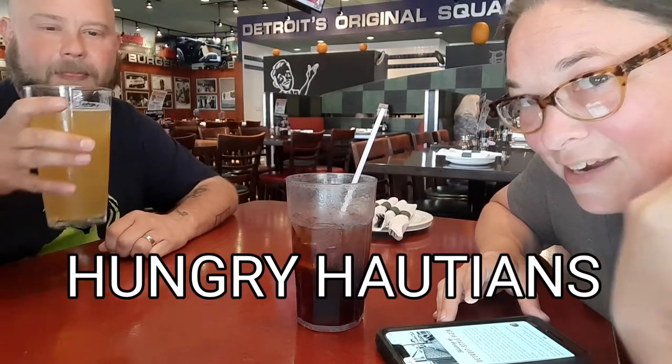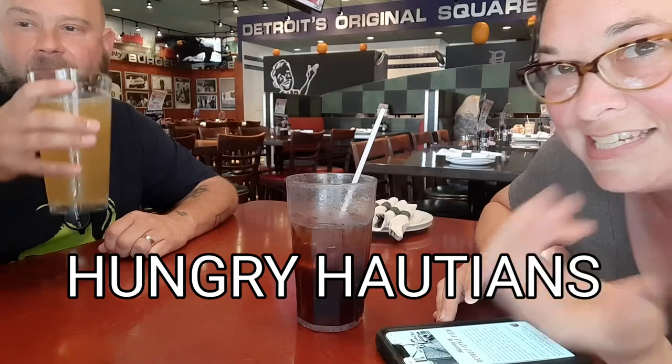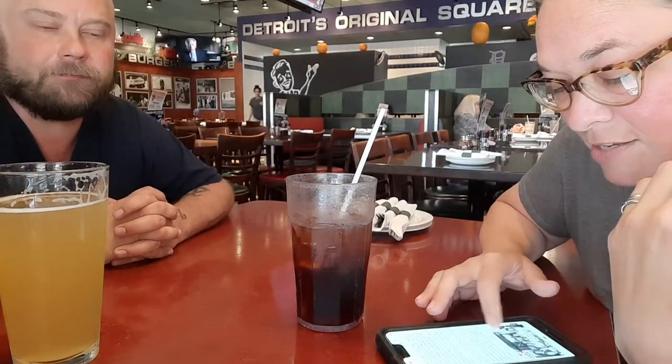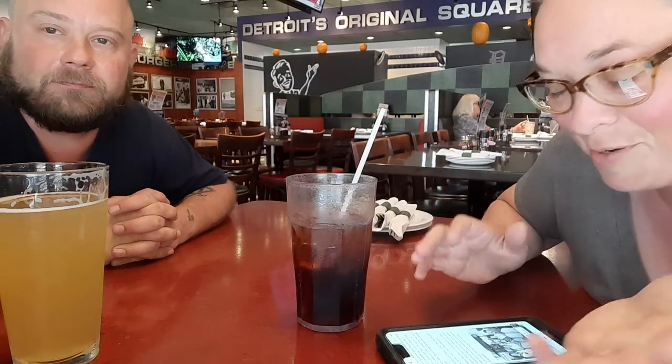We are at Buddy's Pizzeria. We thought it'd be a great place since we really need to get Detroit-style pizza. This one is known as kind of the original Detroit pizza, and that started in 1946.